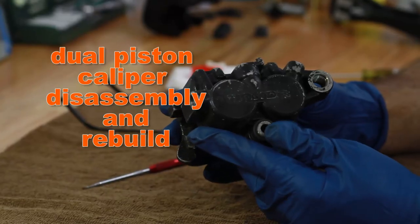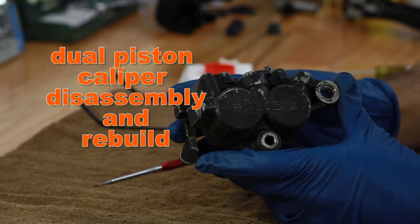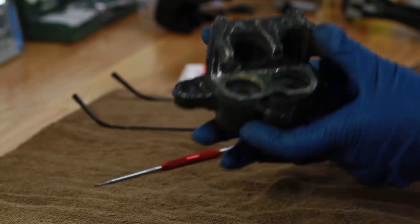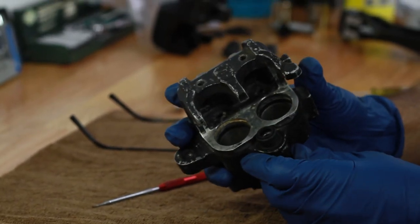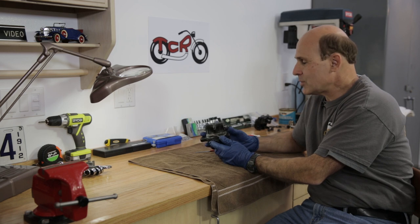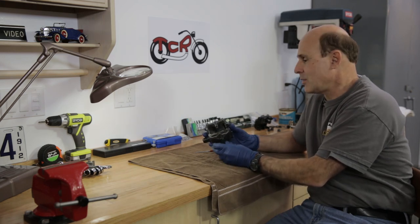Hi, I'm Tom from TomCycleRecycling and today's video is going to be on how to disassemble and rebuild a dual piston caliper. This is off of a 1982 Honda CB900F. There are calipers on other manufacturers' bikes that are very similar, so much of what I show you can be applied to those as well.